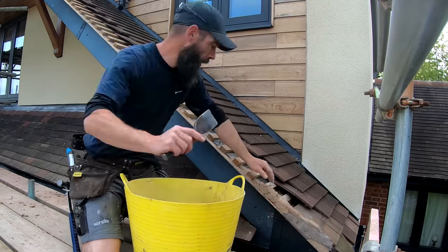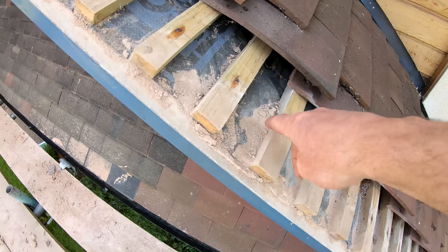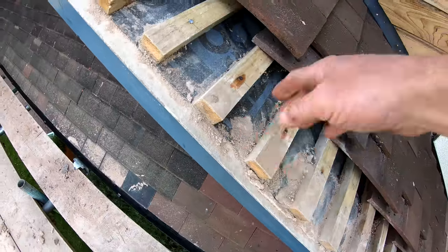That's the first verge stripped out and cleaned out. See all these little dusty bits here? We're just gonna give these a little sweep in a moment — clear that out, sweep the scaffold, and then we're on to the next verge.